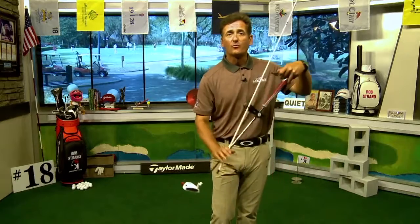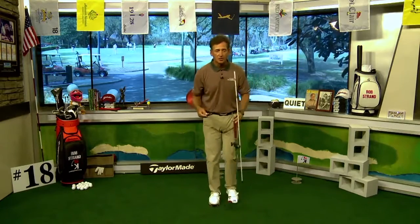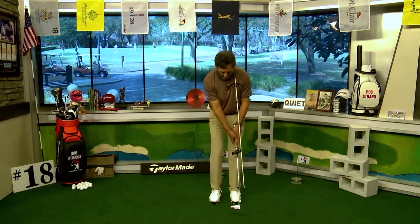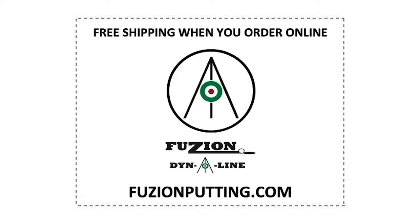If you struggle with your hands being too active when you putt, the Fusion Dynaline training aid is what you need. It clamps on your putter, you drop your alignment stick in, put the training trident on top, it touches your body and locks your stroke in place — making it impossible to wiggle your hands. Visit fusionputting.com to place your order and get free shipping today.